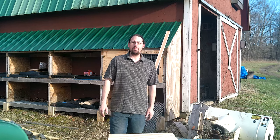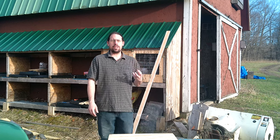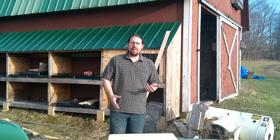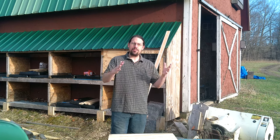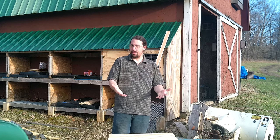Greetings! Welcome back to the Always Rising Farm YouTube channel. Today we are going to be working on some infrastructure building — specifically, we're making a set of broody coops, breeding coops, so that we can do individual pair matings and control the reproduction and breeding of our chicken flock.